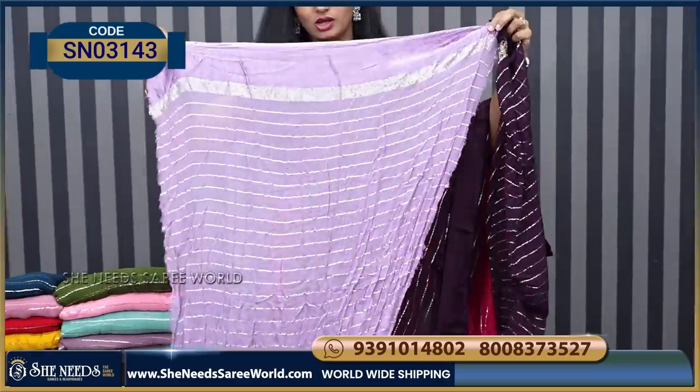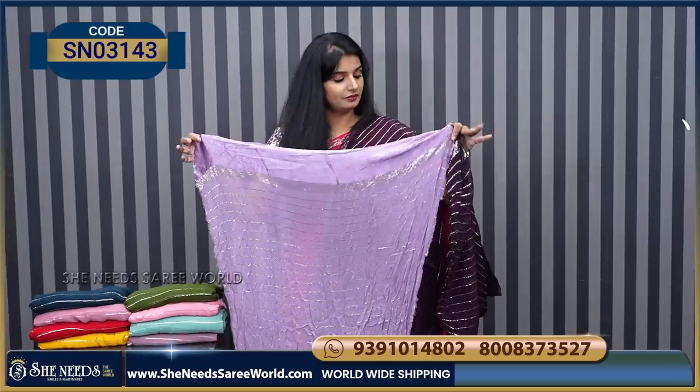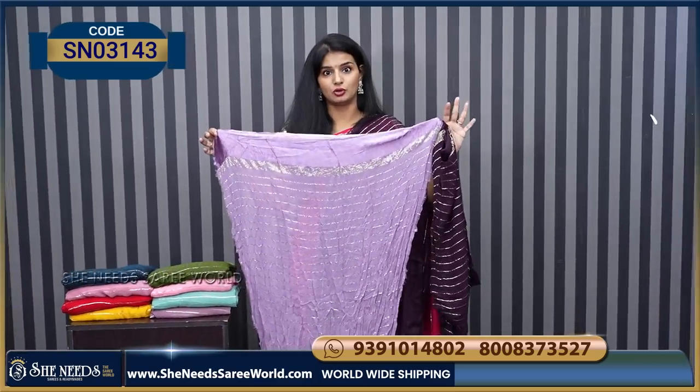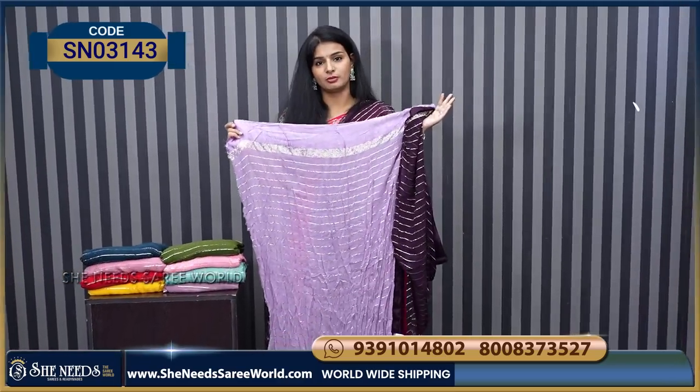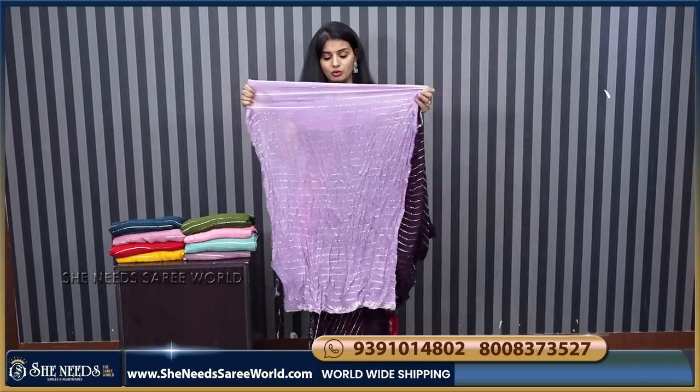For the first time, it will be a contrast blouse. This is like light lavender — it will be a different color. So it will be a combination. For the first time it will be a little bit different.